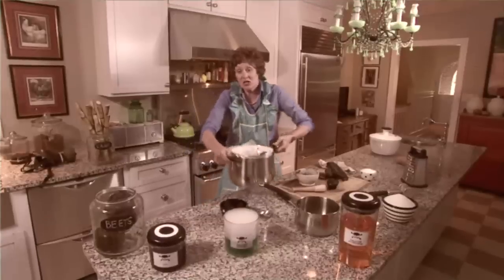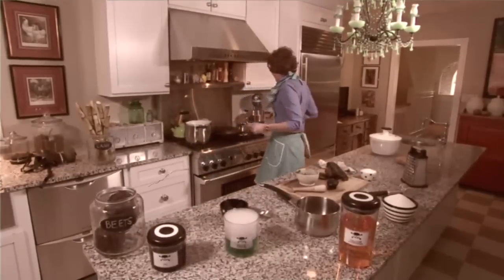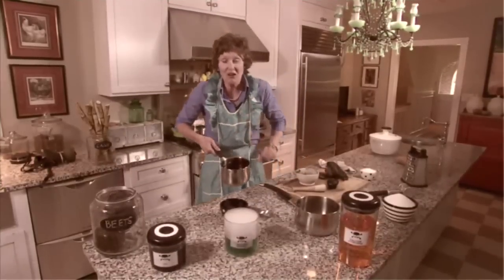Now we need to put this mixture and let it boil for a little while until it becomes syrupy. Once it's boiled down it's going to come to look like this. We have this molasses — we have to get this to turn into sugar.